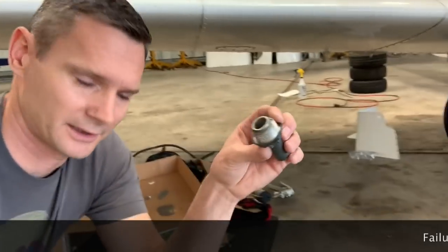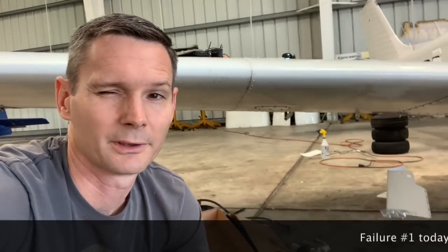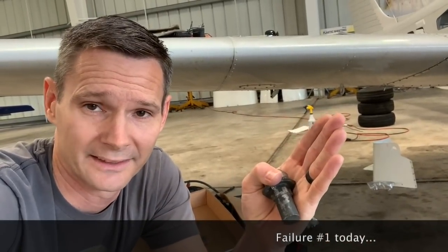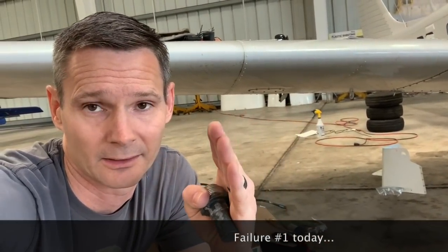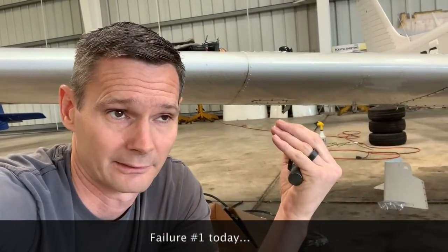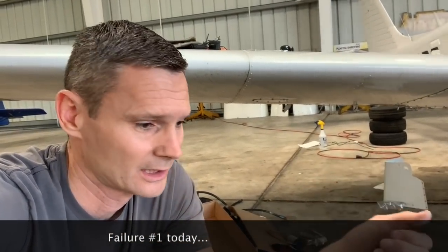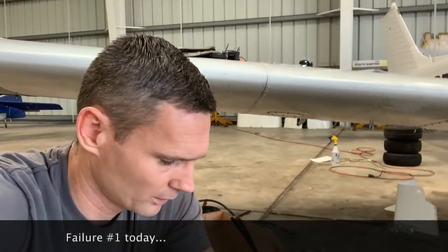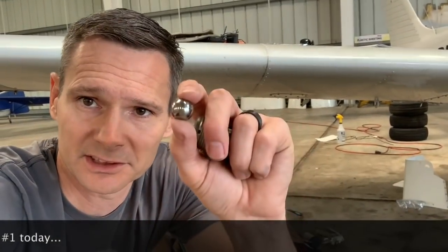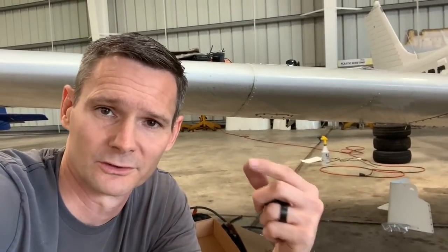So when I first bought the airplane, the oil pressure was kind of weird because when you start it up it would go to 30 when it was cold, and then as it warmed up it would get higher and higher until it was fully warmed up and then it would be at 60. So I'm like, that's weird and backwards. So I had two thoughts on that — one is the spring, the oil pressure spring and the check ball just had some gunk on it from the thing sitting so long.